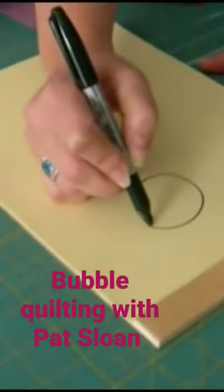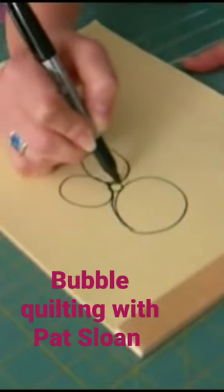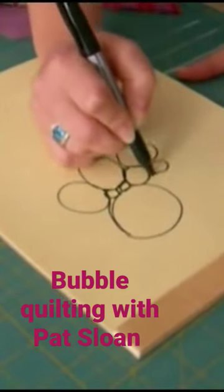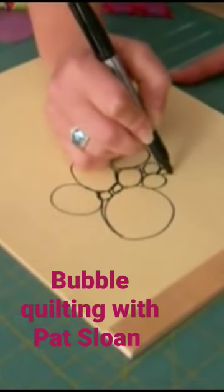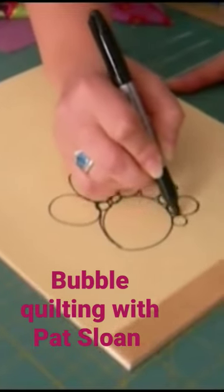Start with doing some large bubbles and then stay connected. You're going to come around and do all different size bubbles. There's some medium ones — come over here and fill in, come around. These are really simple, and this is the same thing you'll be doing at the machine.